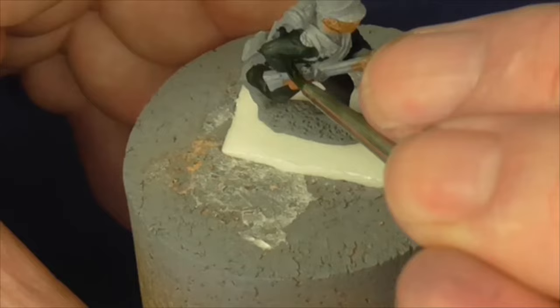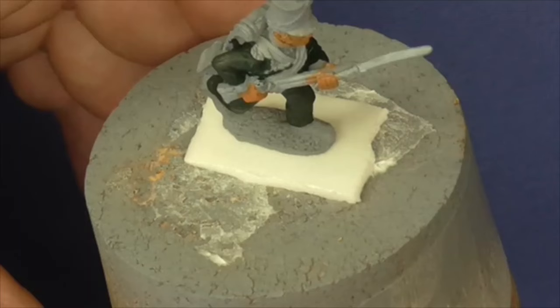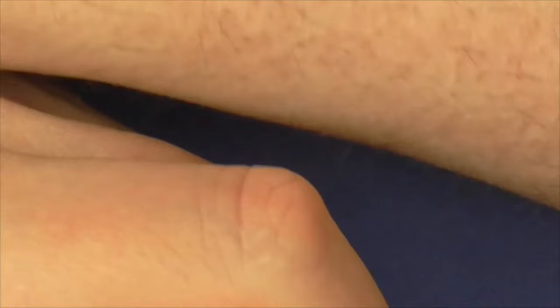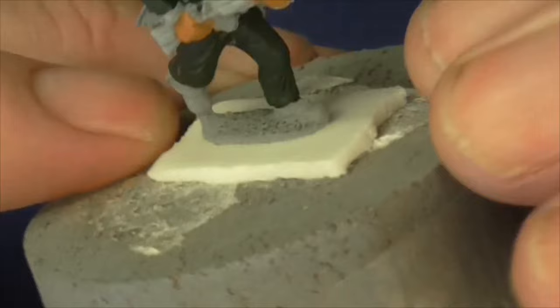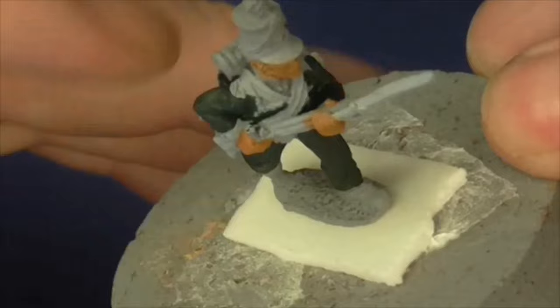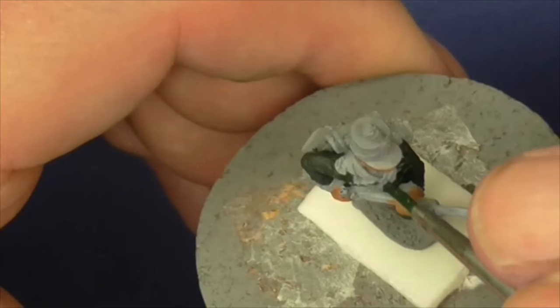Sometimes you can't avoid overpainting - you could swap to a very smaller brush. This one I believe is a size zero. Try and get in all the nooks and crannies. We all miss a piece, whether you're a professional or starting out. There's always that little patch of primer showing through somewhere.